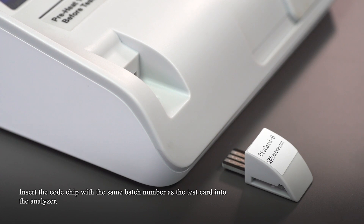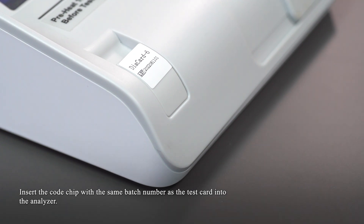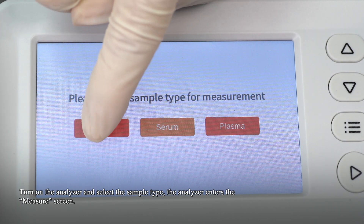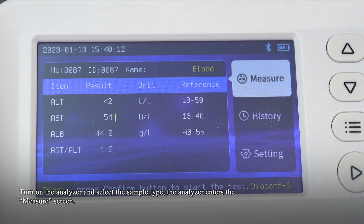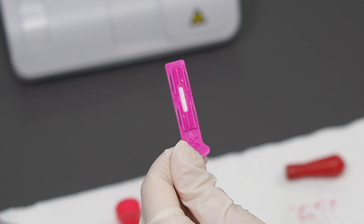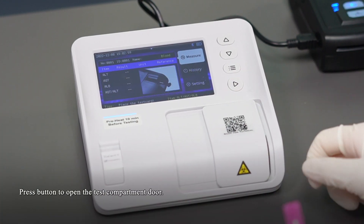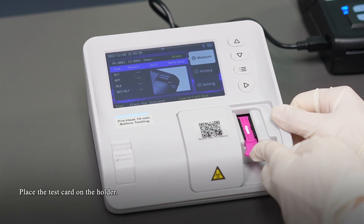Select the code chip with the same page number as the test card and insert it into the analyzer. Turn on the analyzer and select the sample type. The analyzer enters the measure screen. Press the button to open the test compartment door and place the test card on the holder.